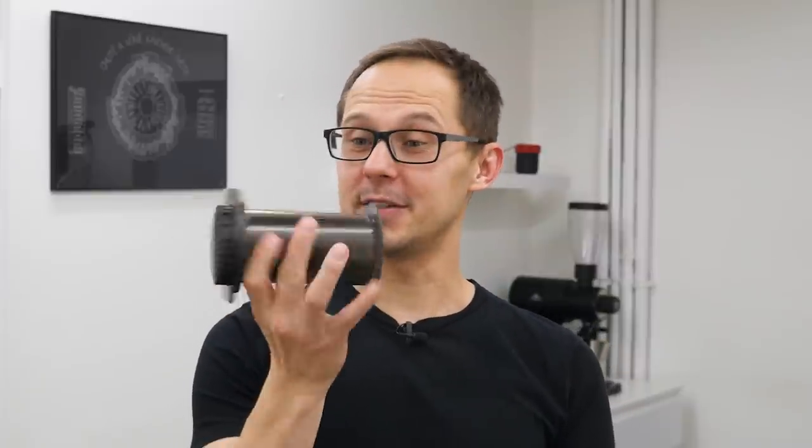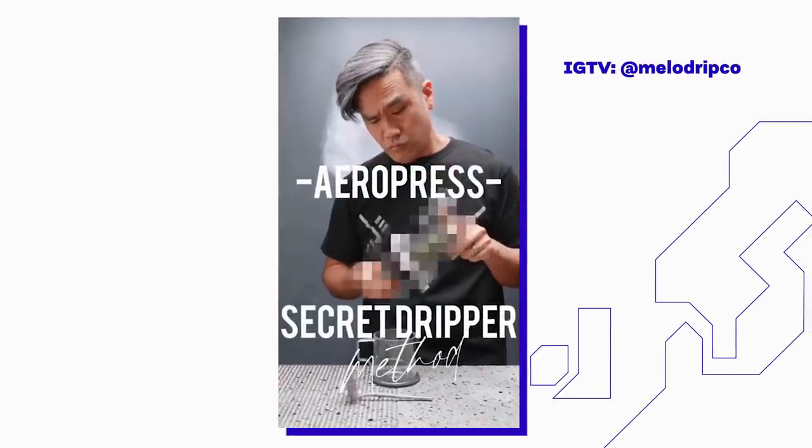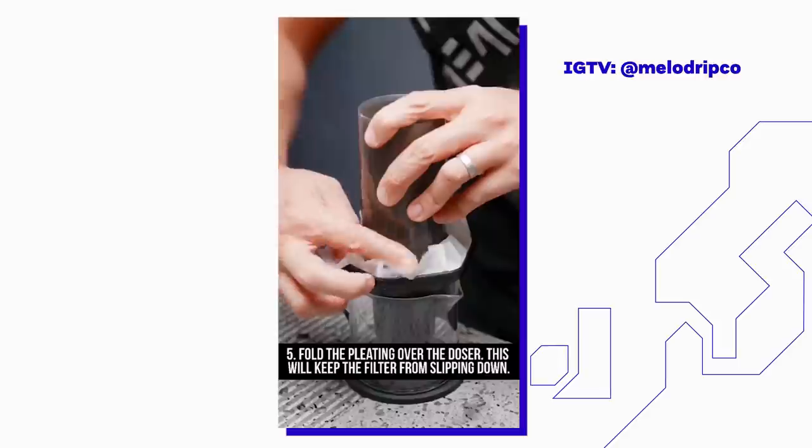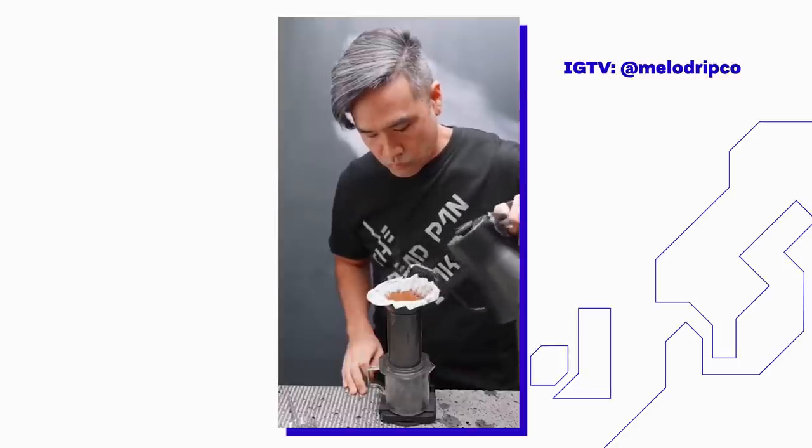We thought that we have seen all the possible ways how to brew coffee with the AeroPress, but then we saw this. What the heck is that? We definitely need to try it.